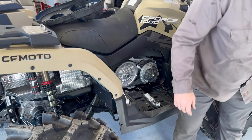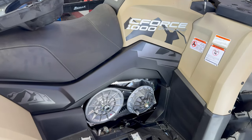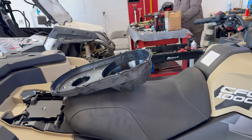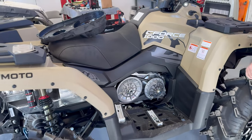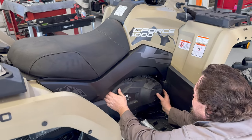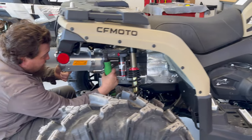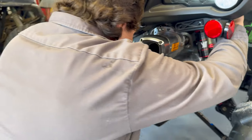Harman — even though he knows he installed it correctly — always fires it up and runs it for a few seconds to make sure everything's engaging like it should before putting the belt cover back on. Especially when installing one on a side-by-side, you don't want to have to redo everything. Always verify your work, make sure you installed it correctly so you don't have to go through all kinds of hurdles to get it back apart. Now that we have the clutch kit installed, Harman is installing the RJWC dual Apex exhaust.